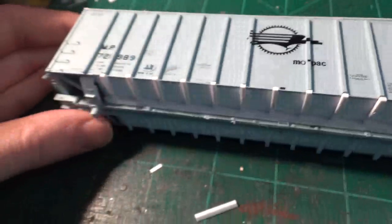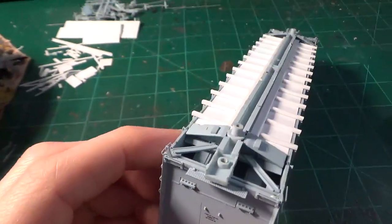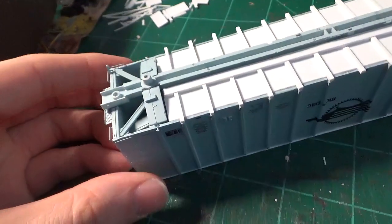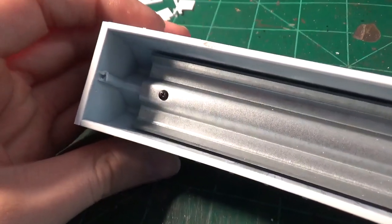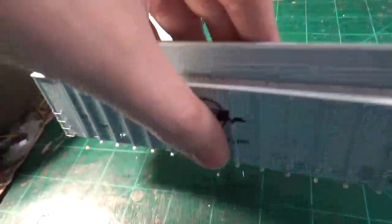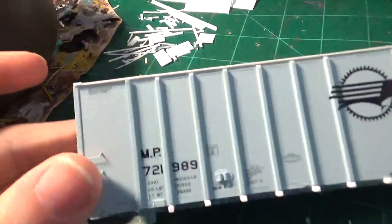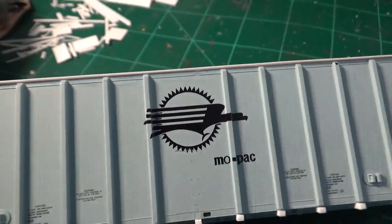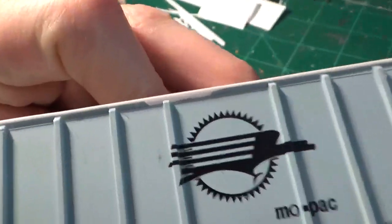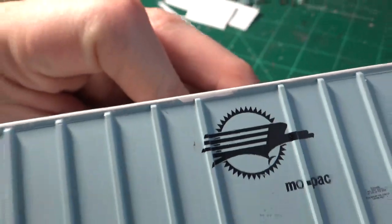The only other thing we have to do on the underbody is add the brake rigging — we're going to wait to do that until the final stages. Moving on to the top of the car, the weight is exposed and I'm going to be keeping that because the car has a nice little bit of weight to it. You can see how I've prepared the top cord — we were able to preserve most of that, fortunately. On one side there is a little bit of damage, and we're just going to fill that little gap in with some putty.